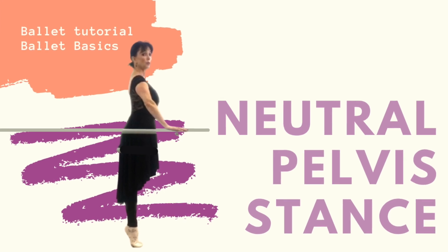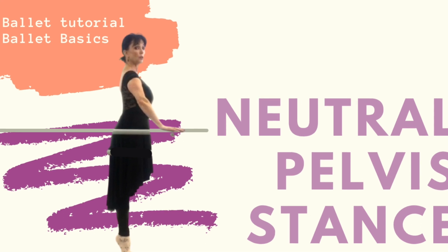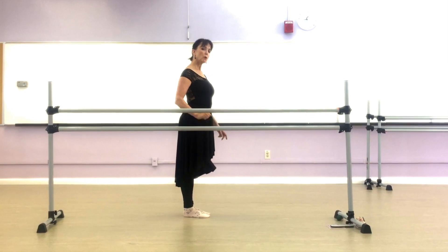Welcome to a basic ballet tutorial on neutral pelvis. A neutral pelvis is critical in ballet because without it we cannot hold the turnout that ballet requires.